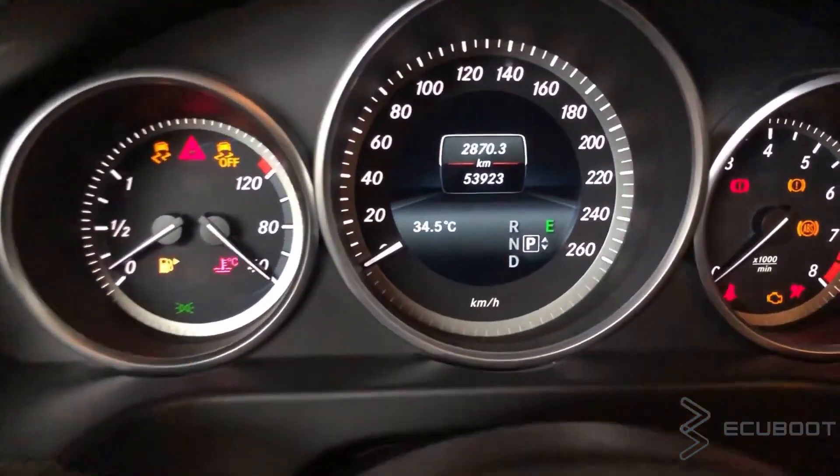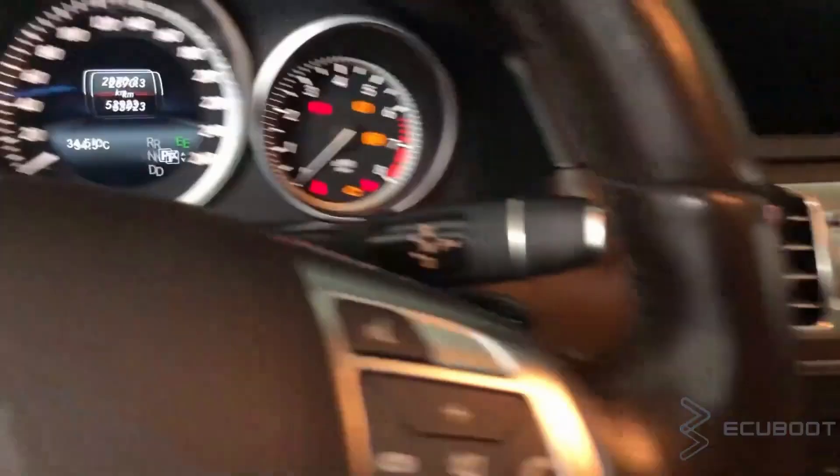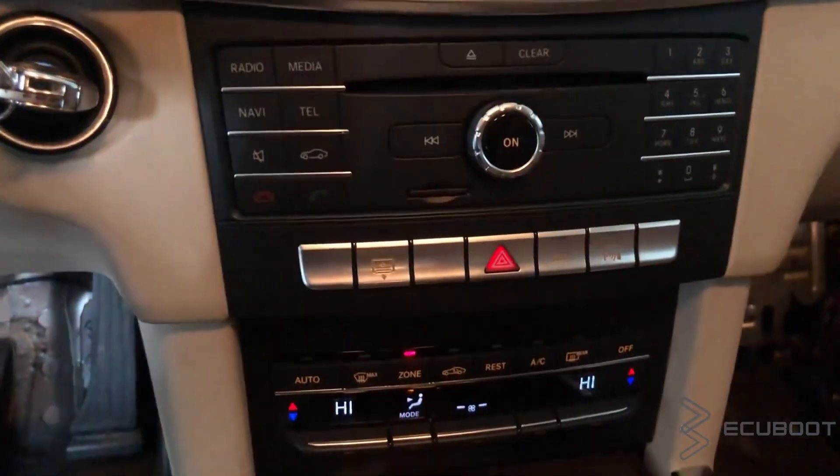Let's get started. As you can see, after the coding, I've turned it off permanently — there's no longer any eco light on the dashboard.